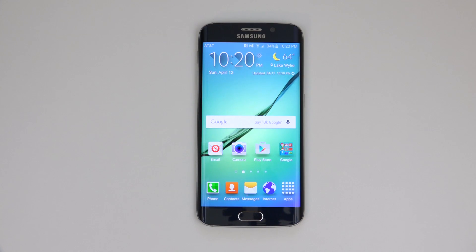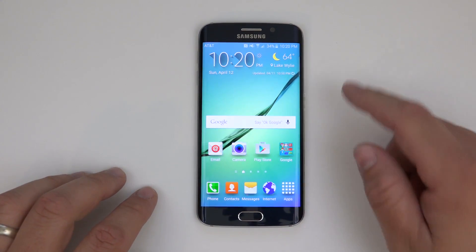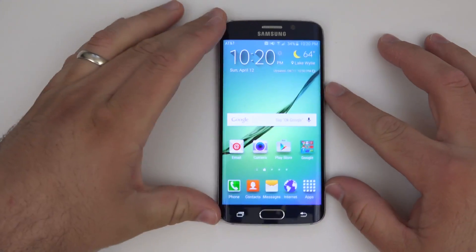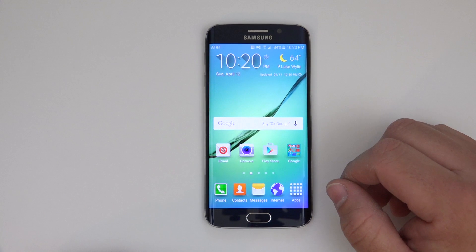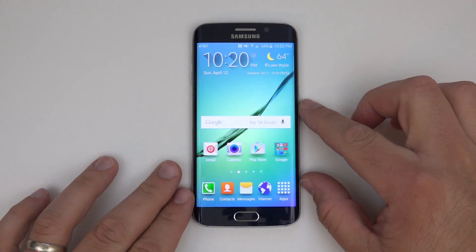Hi everyone, Aaron here for Zollotech, and I wanted to show you how to unlock the Samsung Galaxy S6 Edge. This is actually locked to AT&T, and you can see there's the AT&T symbol there as well. If I want to use it worldwide, I'll need to have it unlocked so I can put in a T-Mobile SIM or any other GSM SIM card. There are a couple different steps and I'm going to walk you through that.